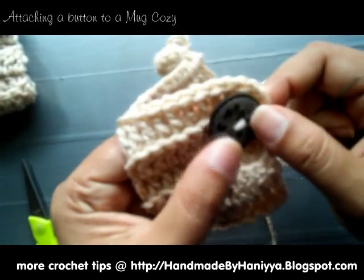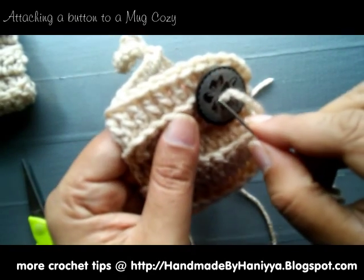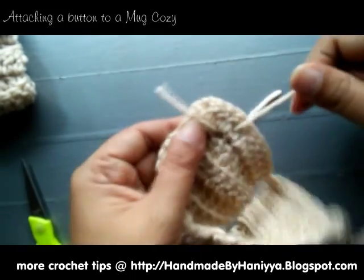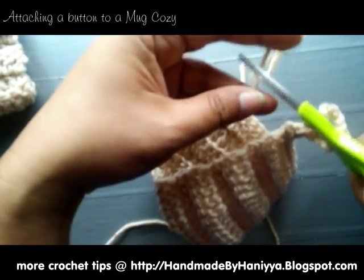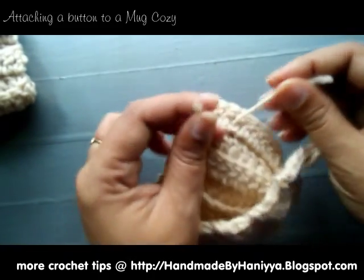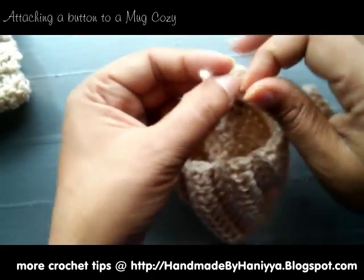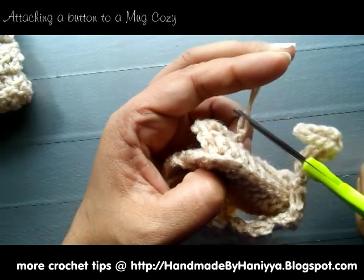You do it again one more time. Then you just want to trim your yarn — that's what you're left with. Form a knot to secure the button to your moccasins. I did about three knots and that button is not going anywhere. Then just trim it.